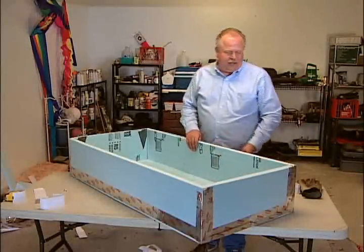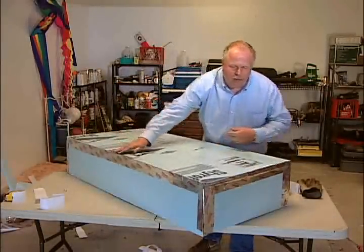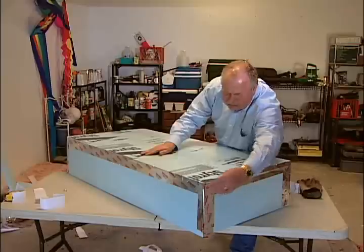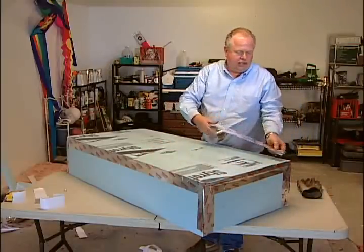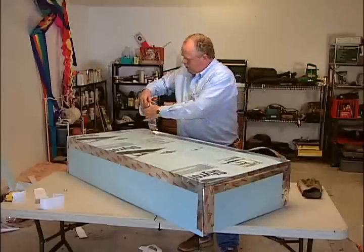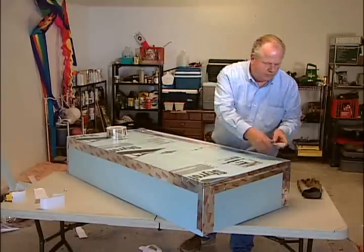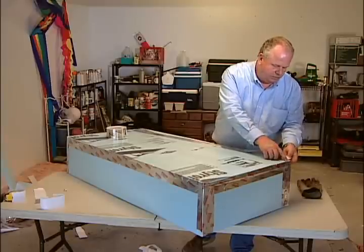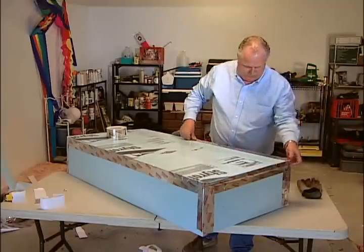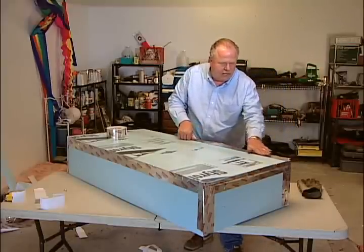Now that we've assembled our box, I've already reinforced the four sides with tape. So the next step is to reinforce the top. Simply tear a piece of tape to length as we did on the sides. Line it up, pull the tape off, and smooth it out.